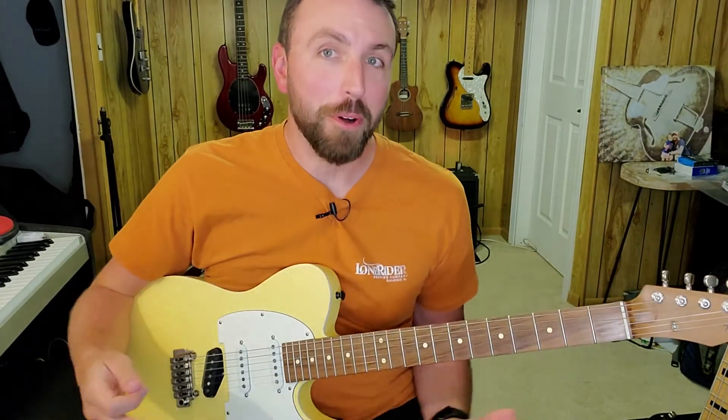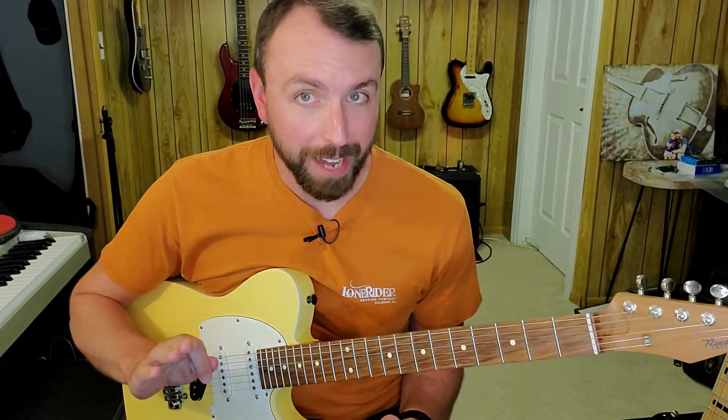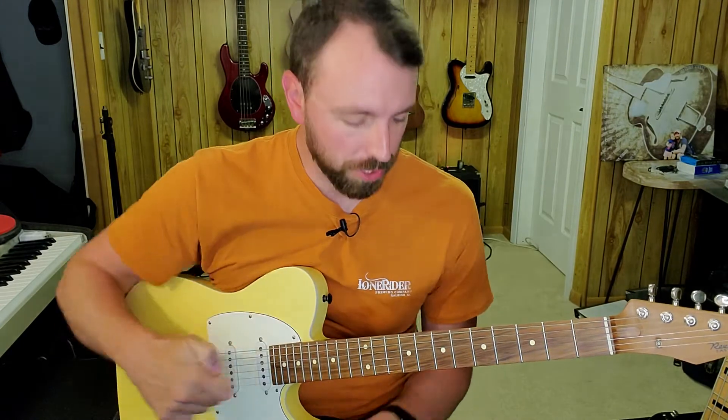That song is a 12-bar blues in the key of B. And here's our pattern. So all the patterns for the three chords — the three main chords, the three major chords in the key of B.